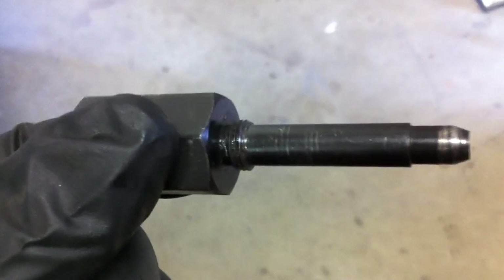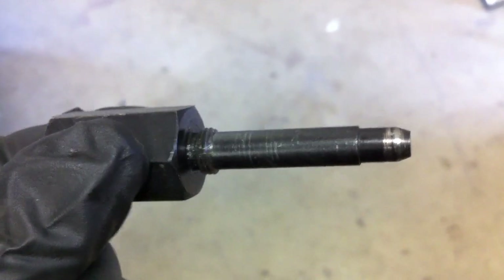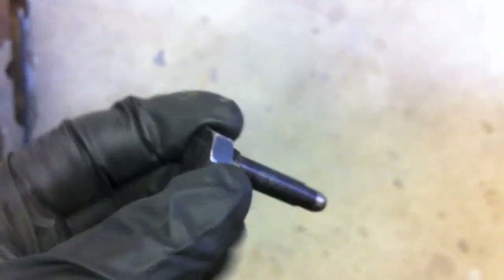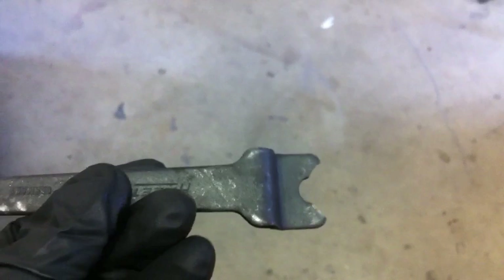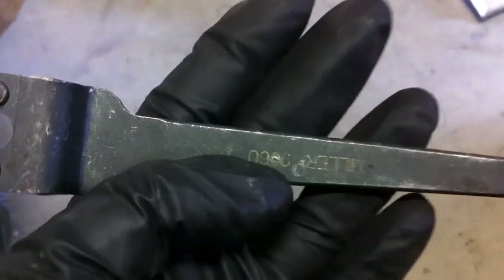The intake pin has threads down by the head — that's where it threads into the valve cover — and it's got a tapered end that goes into the cams. There's a little hole and it'll sit in there and lock that in place. Similarly, here's the exhaust pin, pretty similar design but slightly different dimensions. And then here we have the tensioner tool — it's just got a couple of little nubs so you can put that down into the timing belt tensioner and tighten it up. The part number on this one is 9-6-6-0.